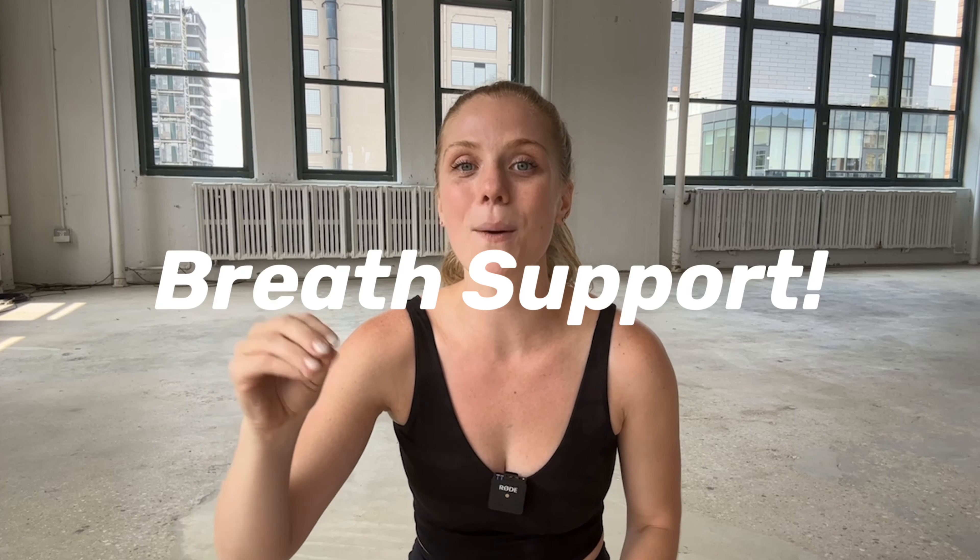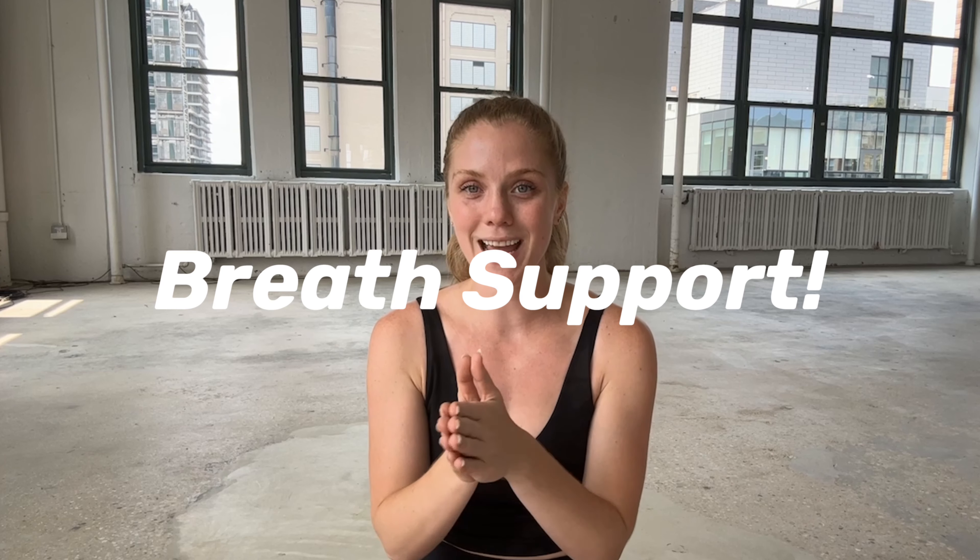Today we're going to be talking about bracing your core for and during exercise. My name is Bridget Carl. I am a trainer, kettlebell specialist, and actress here in New York City, and I am creating a safe, positive space to teach you how to lift and become the most powerful version of yourself.